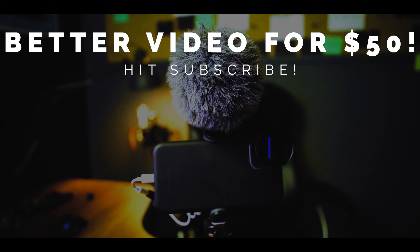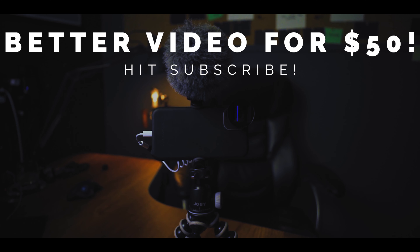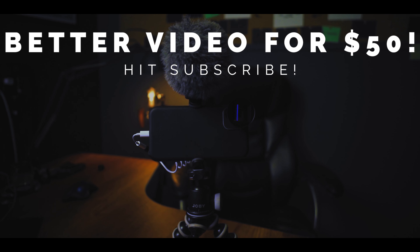Hey guys, welcome back to the channel. Today I'm going to show you how to get professional video from your phone for under $50. And those two items are a mic and a phone mount.